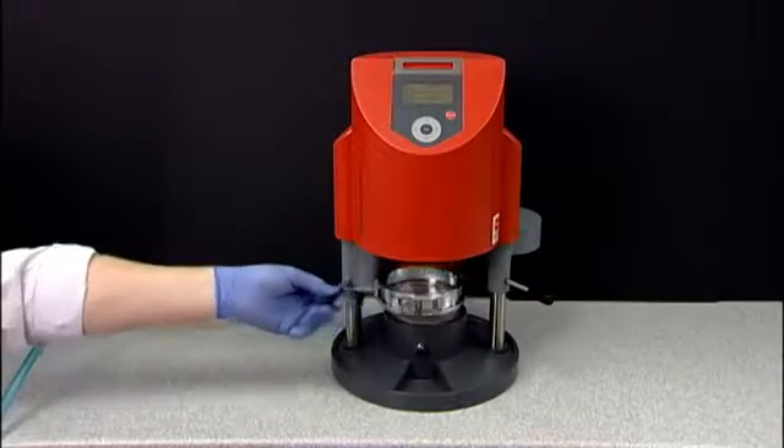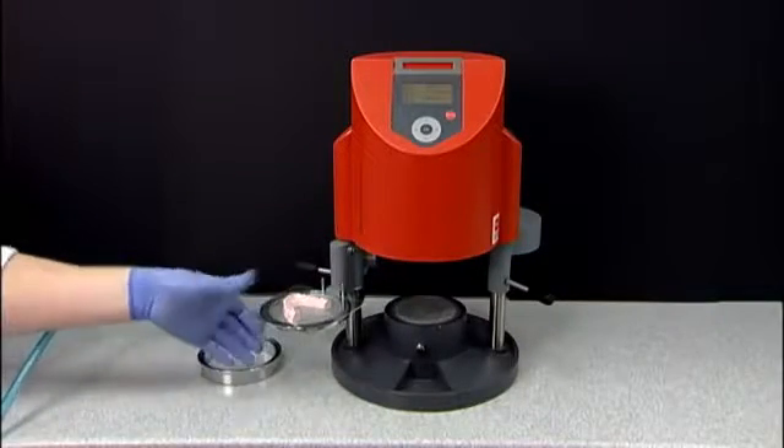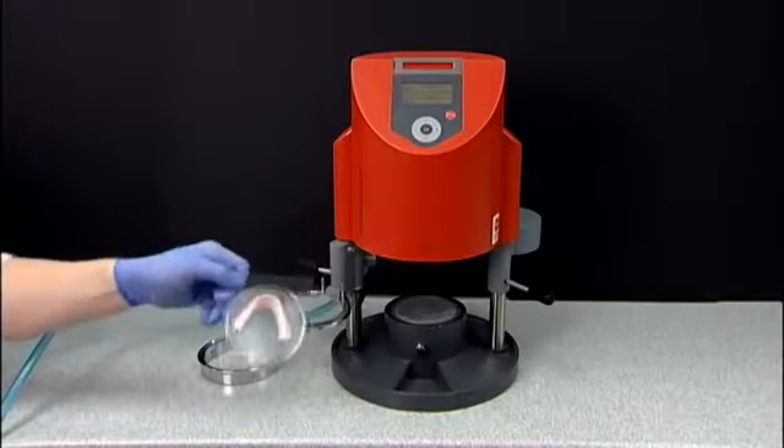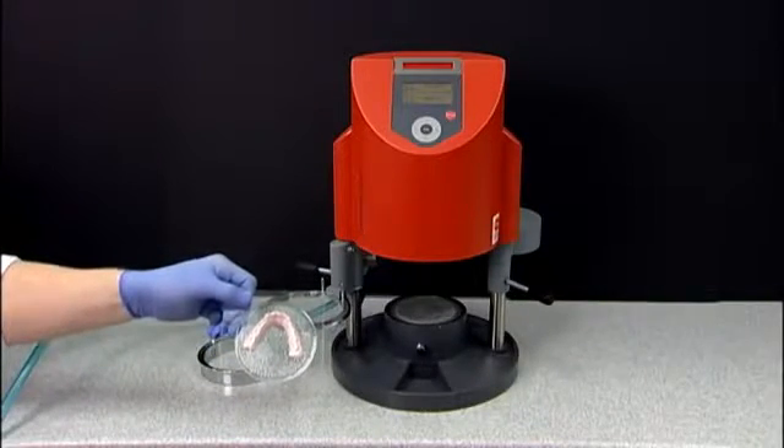Using the lever on the left, pull towards you and away from the base. Remove the tension ring off the plastic. Your thermoform Essex Ace plastic is now ready to be trimmed and polished.